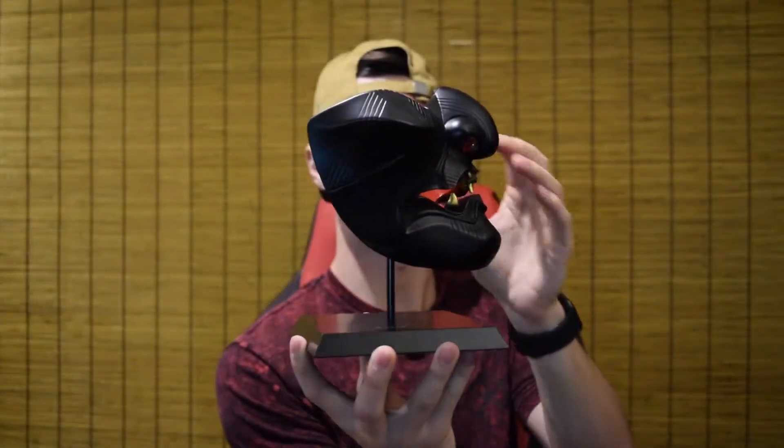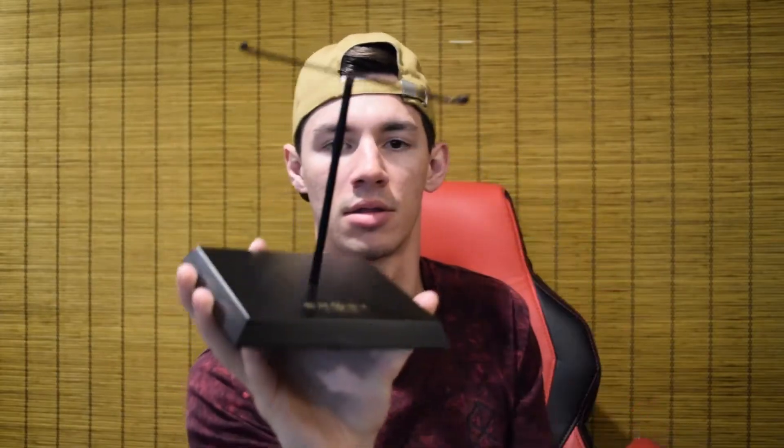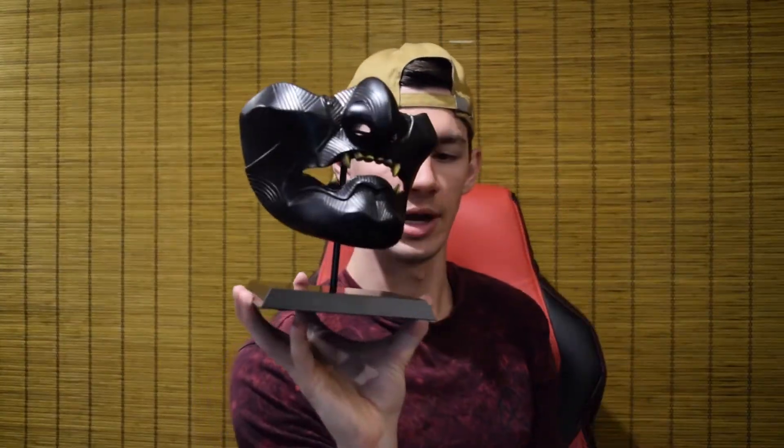All right, let me get it on the stand for y'all so we can admire it. It's on the stand — you can pivot it and turn it, and it's locked in pretty well. My only beef is that the arm itself that holds it up feels a little cheap, but when it's on an actual surface it doesn't matter. The stand has the Ghost of Tsushima logo right there, and the pieces just pop in like this — and you're there.